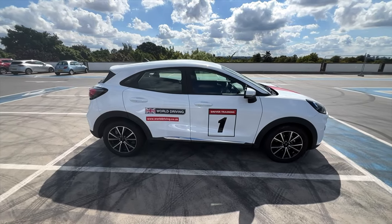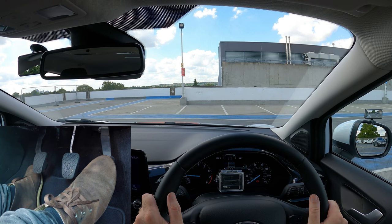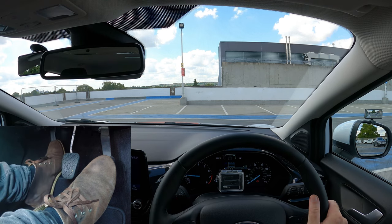To be good at clutch control you first need to know how to find a biting point. So I'll show you that first and then we'll have a look at how to use clutch control to creep slowly. Let's get ready to go. Press the clutch all the way to the floor and select first gear.